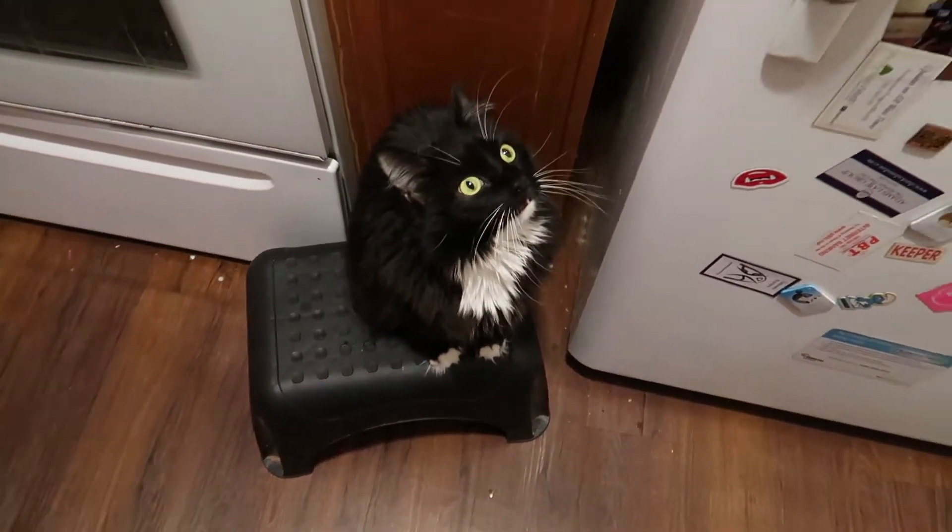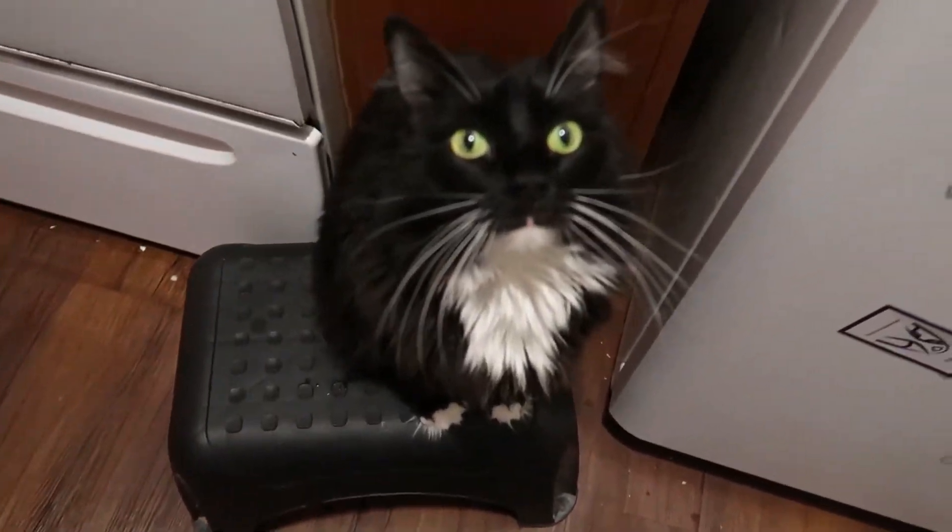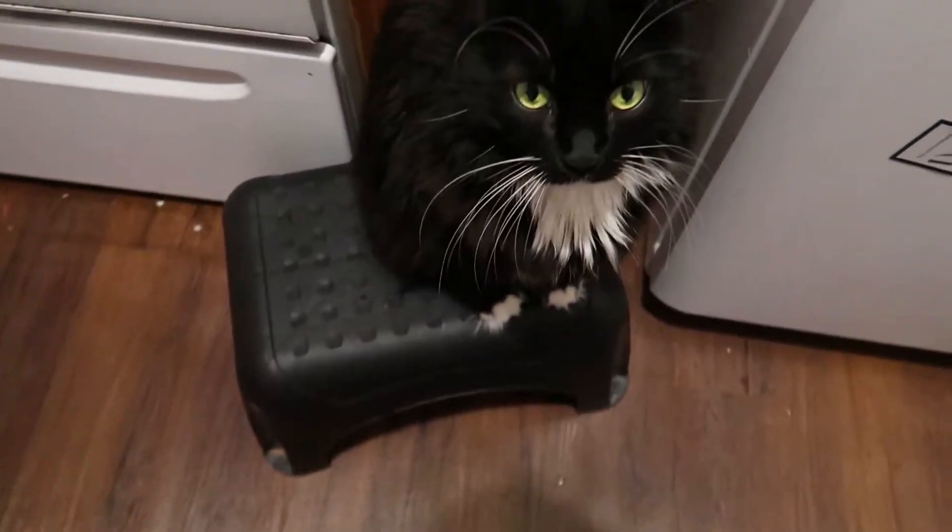She likes to sit on the step stool but she won't get up on the counter because she's a good girl and she knows better, right?